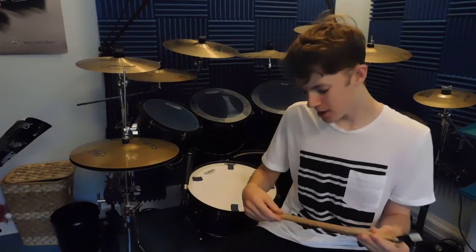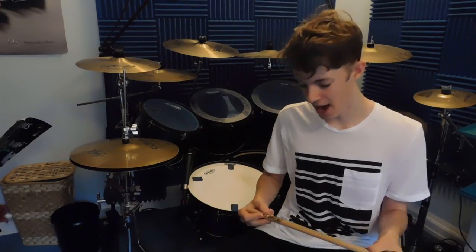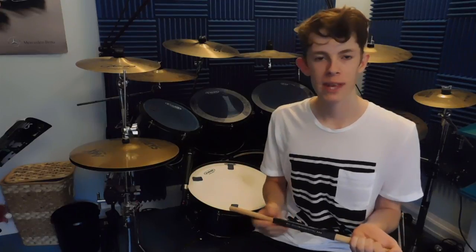They're also an extra head's length longer than most other drumsticks around, which just means you get extra reach, and I think it gives you a better balance point on the stick. I absolutely love these sticks and I thoroughly recommend that any of you looking for drumsticks go out and buy them.